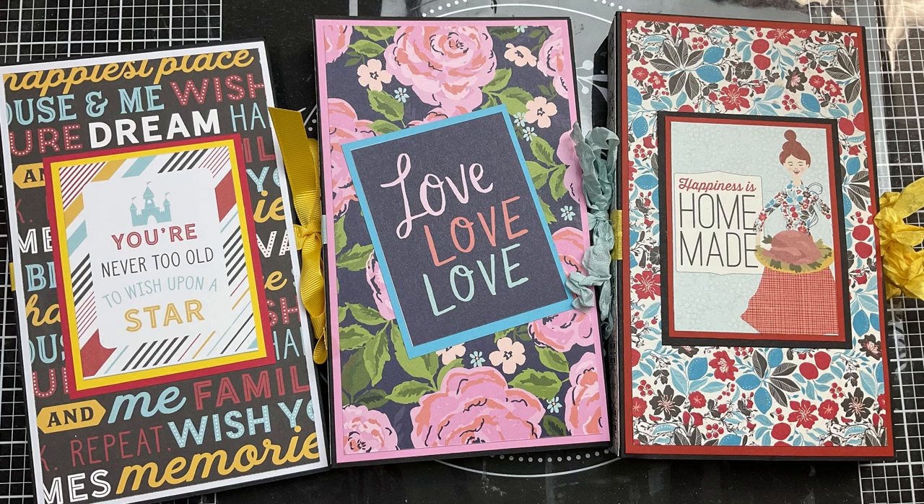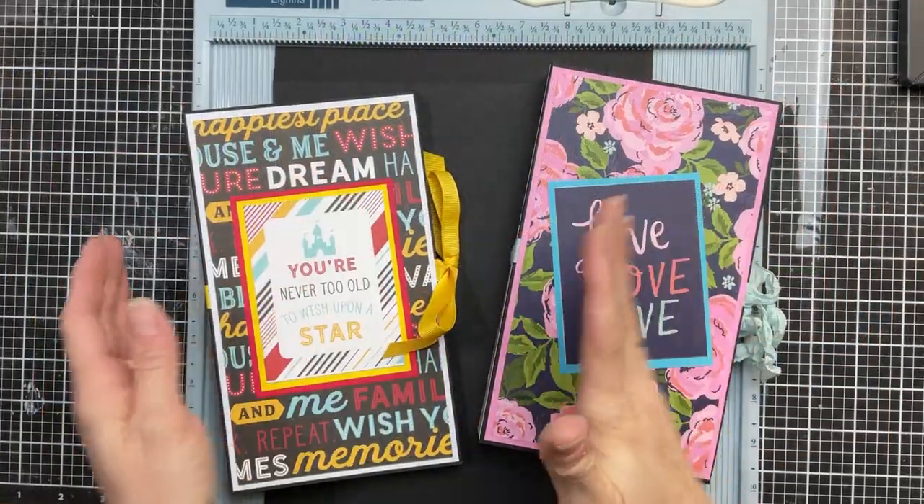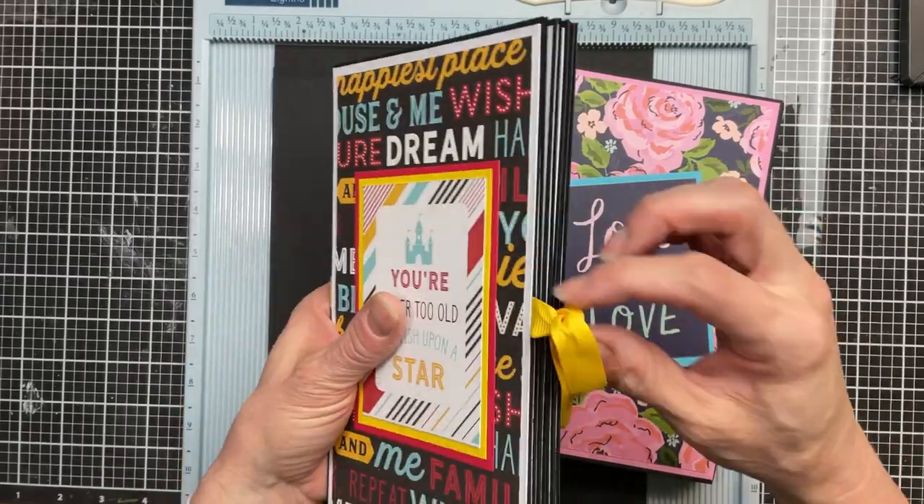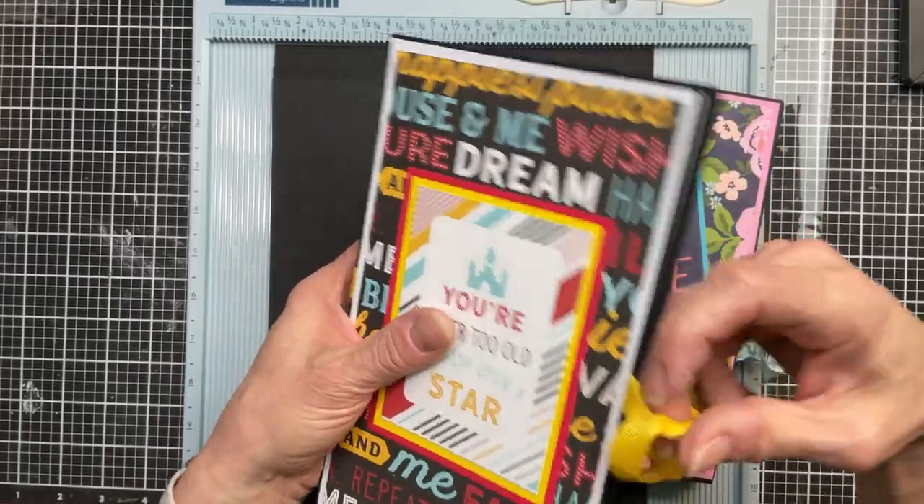Hello everyone, Cindy here with Monarch Mom DIY. I am here today with a tutorial for these tall cardstock photo albums that I made in a live. So let me show you.